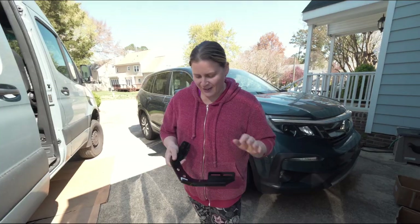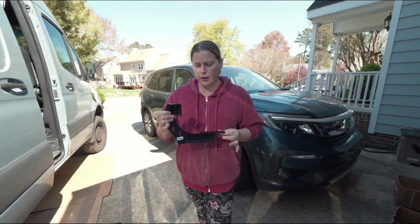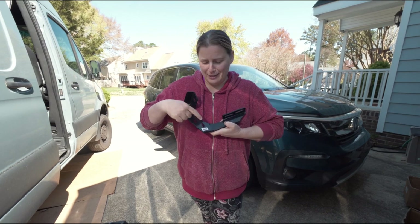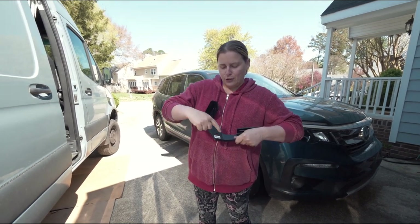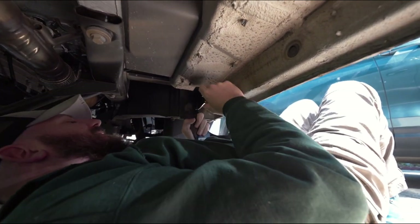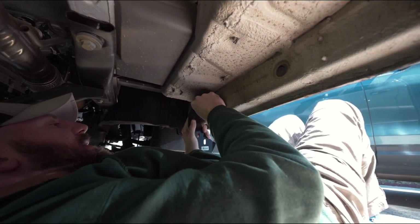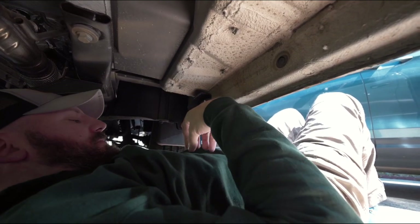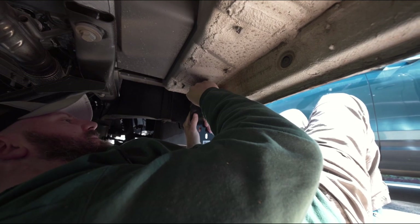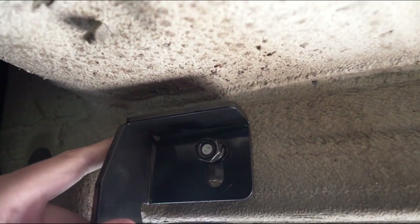These are the mounting brackets we're going to attach first into that bolt that Jed was putting in under there. There are four for the passenger side — three of them are identical but the one for the front is angled and a little different. Luckily they labeled them for us, unlike all the hardware. PFM stands for passenger front mount. So we have our PFM bracket — that's my nickname for it — and we're going to stick it over this hole with a washer.